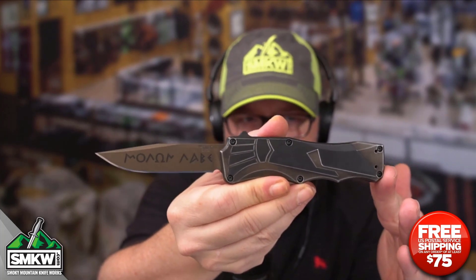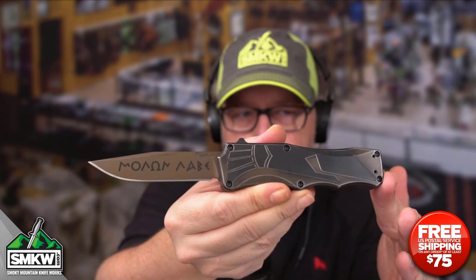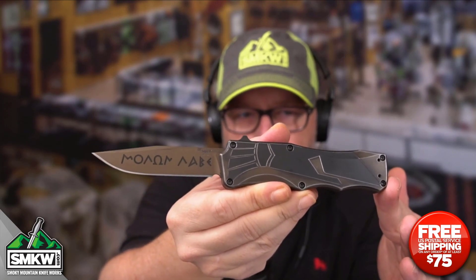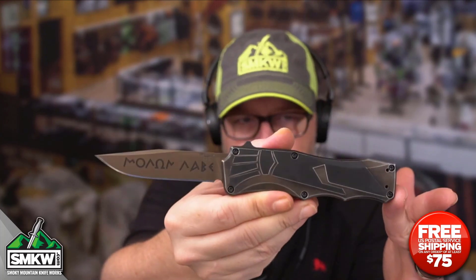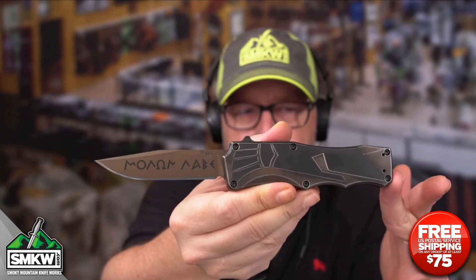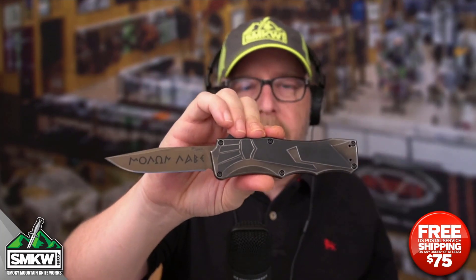I want you guys to tell me what you think of this SMKW exclusive in a comment on this video — tell me what you think of that Spartan helmet, because oh, I like it a lot. This is a really well-built, made-in-the-USA knife from Hogue Knives. I'll leave a link in the caption so you can get it at smkw.com. Remember, it is an exclusive and a limited edition, so if you want it, jump on it right now.